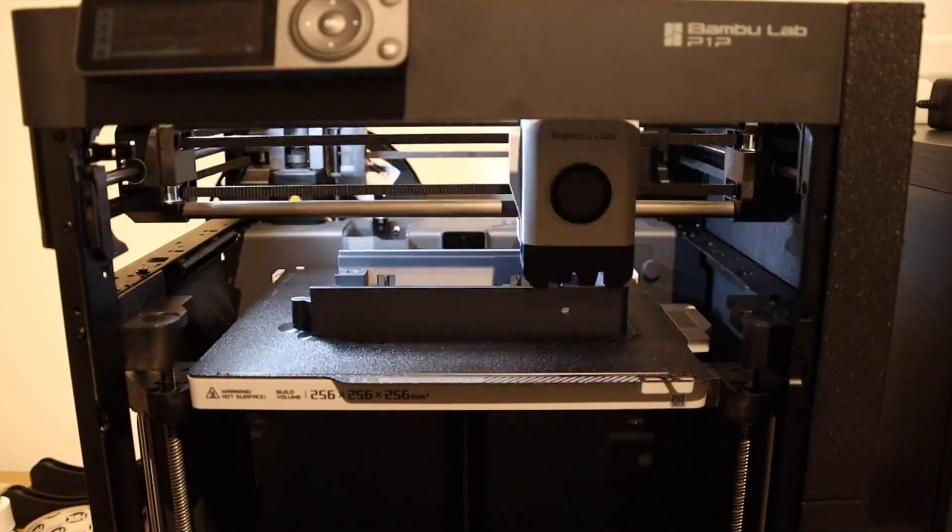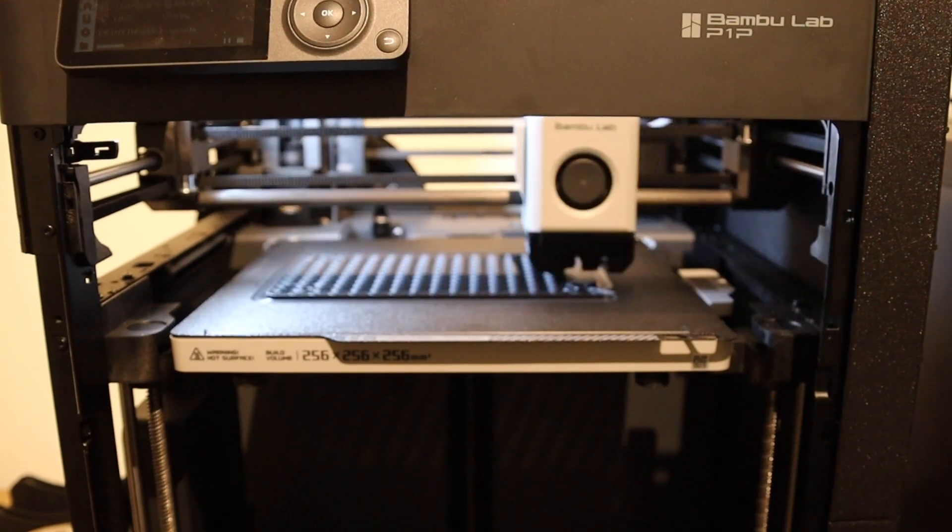First we have to print the parts which you can find on Printables. I'll put the link in the description.